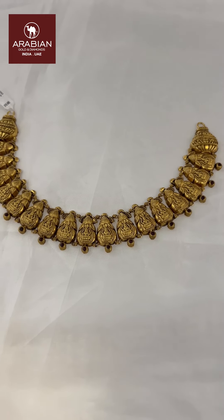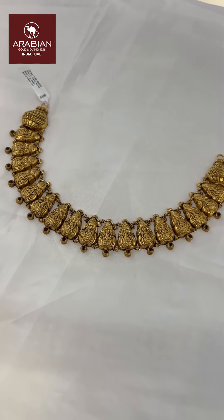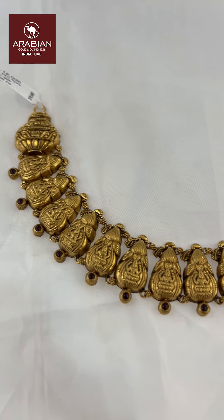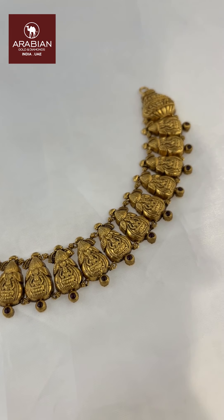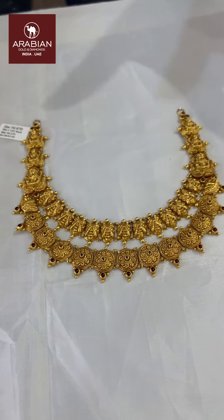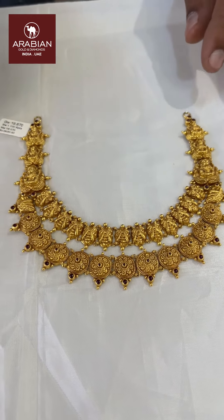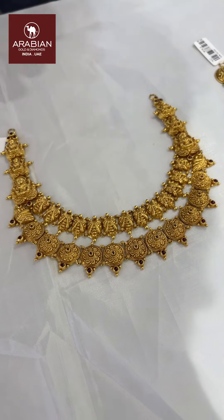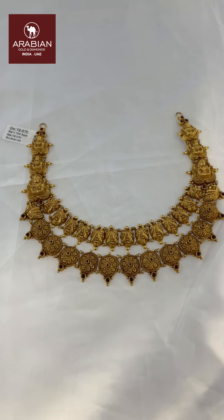This is a very nice design. This is a double layer design. It is about 10-10 grams gross weight, approximately 18 grams of total weight.